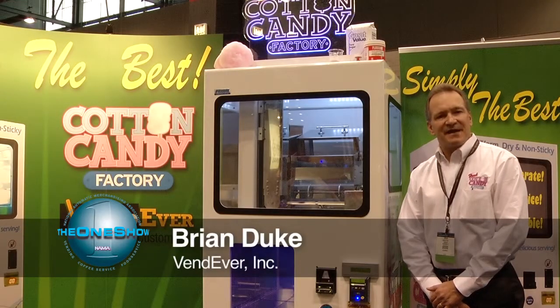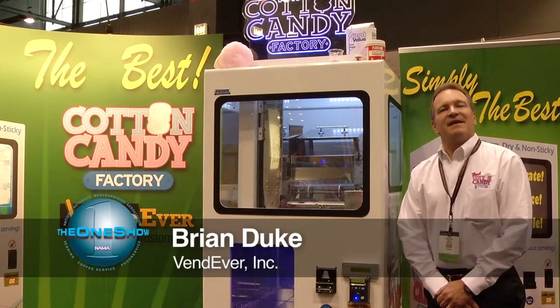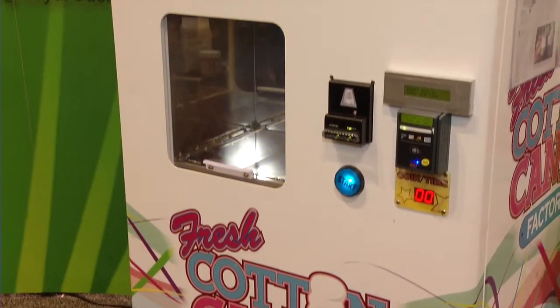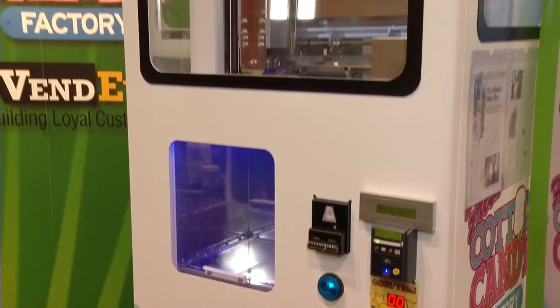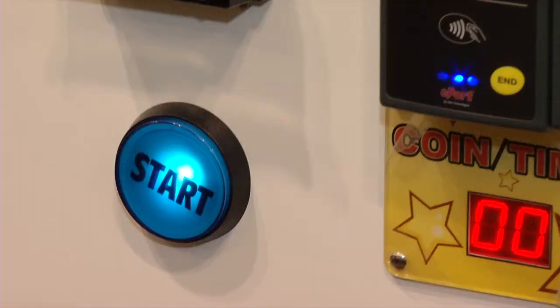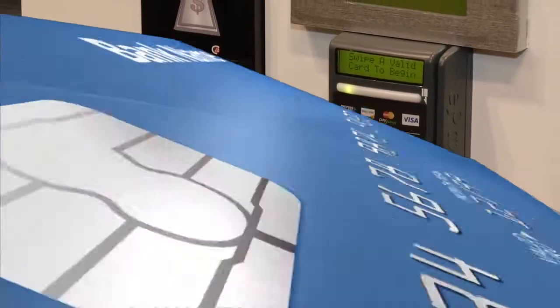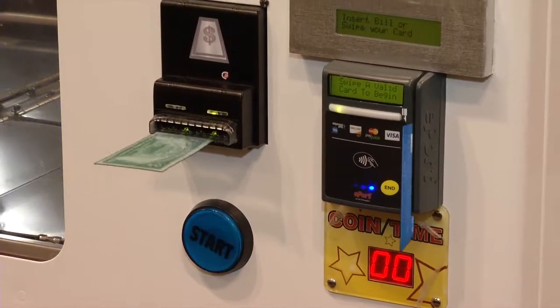Hi, I'm Brian Duke, president of Vendeavor, maker of the Cotton Candy Factory, which makes cotton candy fresh for you in less than a minute while you wait. We're going to simulate the whole operation using a credit card, and allowing it to also accept ones and fives.